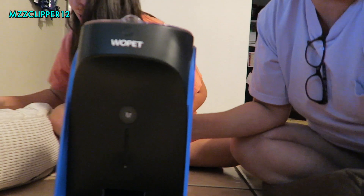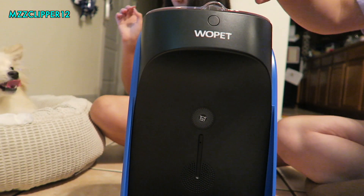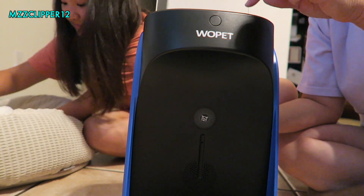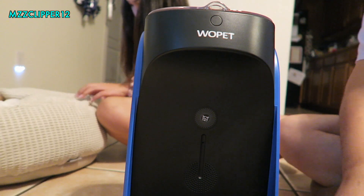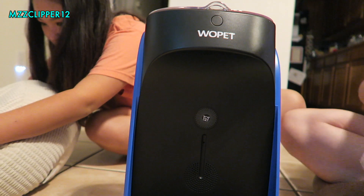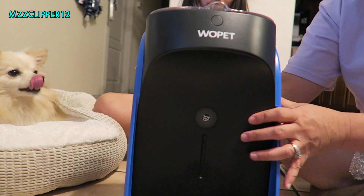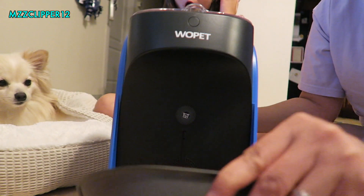Back to pet feeders. So like I said, this is from Wopet and it's an automatic dog feeder. You push this button up here, put the dog food down in there, and you can set the times on how many times you want the food to come out. This is a metal pan — it sets into the tray on the bottom so you can take it out and clean it, which is really nice.